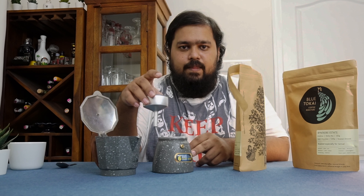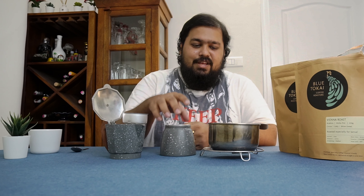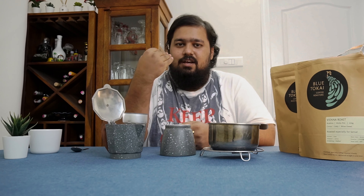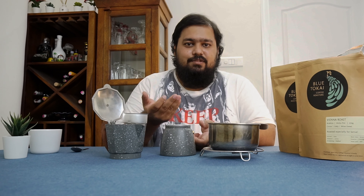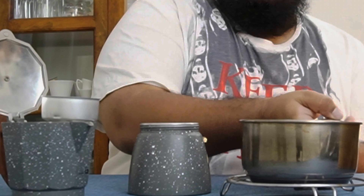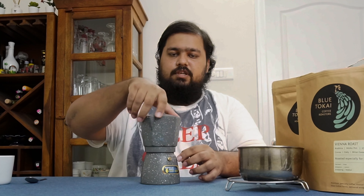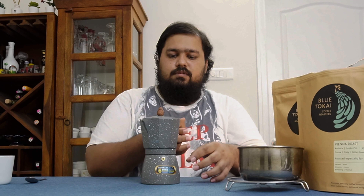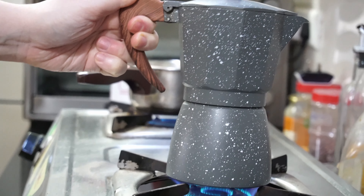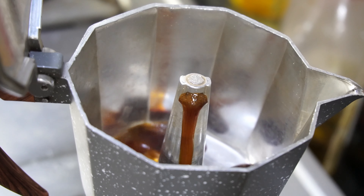I'm gonna pour some water into the bottom chamber, place this in, screw the top back on, and then put it on the stovetop. I'm using near-boiling hot water because that's going to help the chamber heat up faster, build up pressure faster, and pass the steam water through the apparatus. Just be a little careful while handling — if your water is too hot, you're gonna burn your fingers. Remember, you can use room temperature water, it'll just take a little longer to heat up, and you also risk burning your coffee in the process.